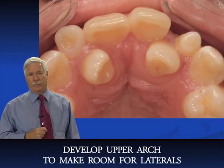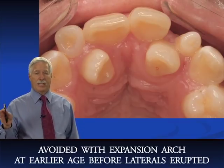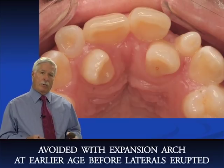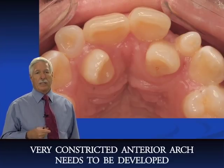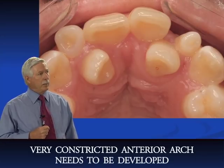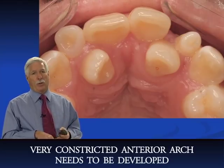The reason the lateral incisors come in lingually displaced is because of a narrow, constricted upper arch. All of this could have been avoided with an expansion appliance at age six, seven, eight, nine, or ten — or even earlier, before the laterals erupted. The expansion appliance should come in at six or seven to make room for the lateral incisors. That's why early diagnosis and treatment of children is so important.